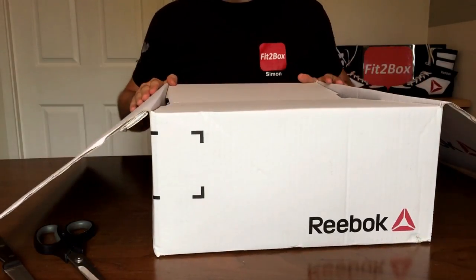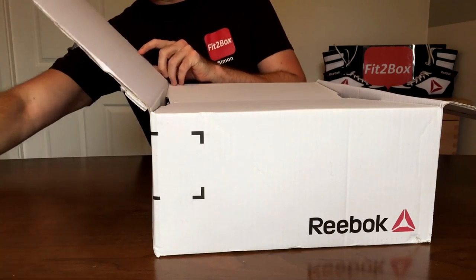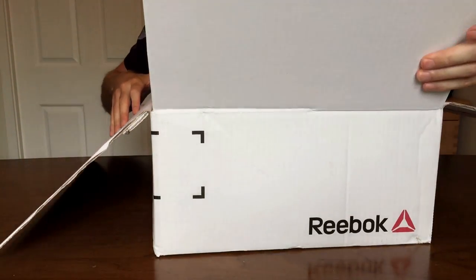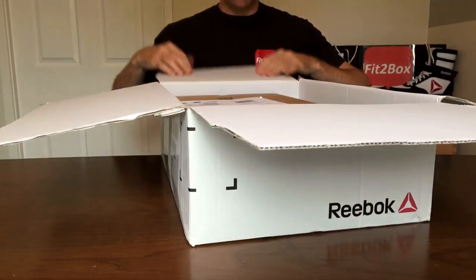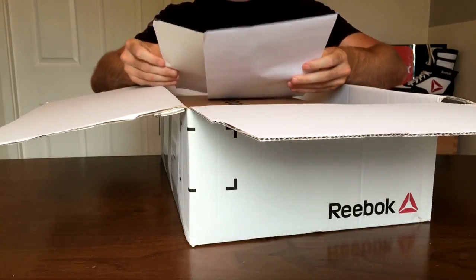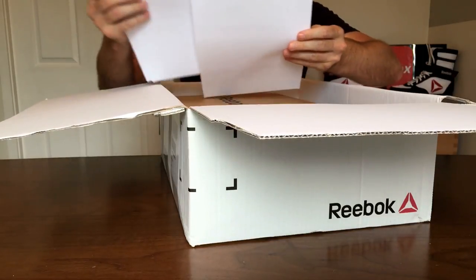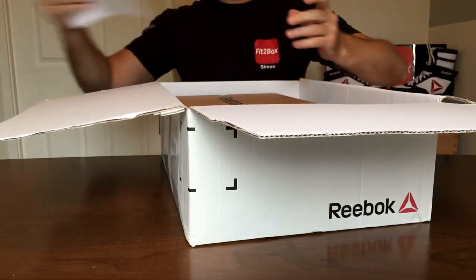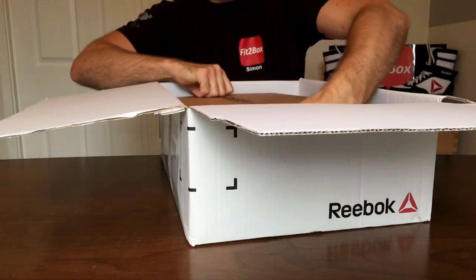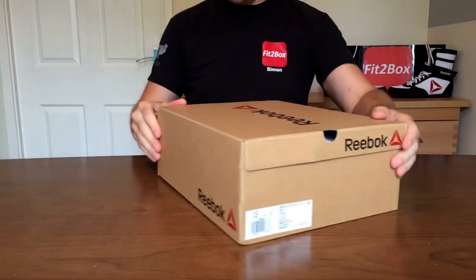When I saw this I thought that is absolutely superb and I have got to have these. So we've got the big Reebok box, we've got the return label, the delivery note and the return note — I am not going to be returning these, hopefully. Inside the big box we then have a smaller box.